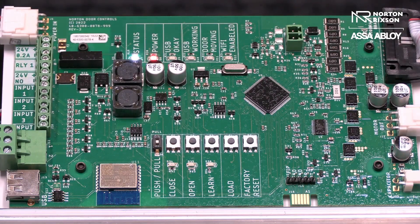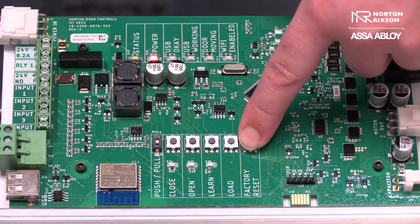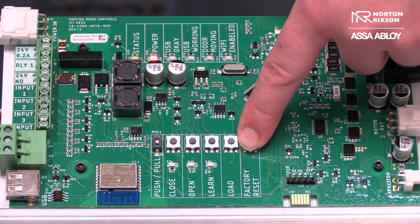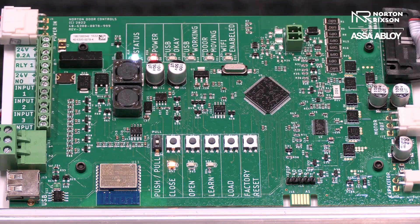Once you have properly installed your 5200 operator on the door, you want to factory reset the main control board by pressing down the factory reset button and holding until all of the LEDs have lit up, then release it. You want to make sure that your three position switch is set to the on position located on the end cap.